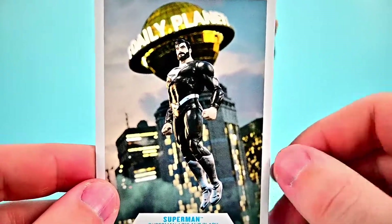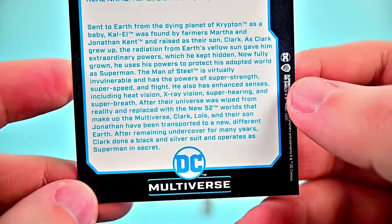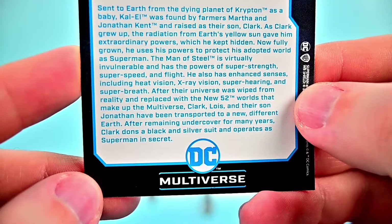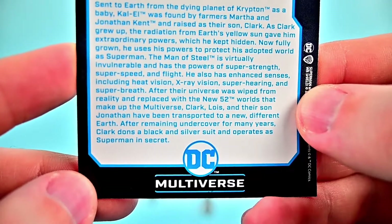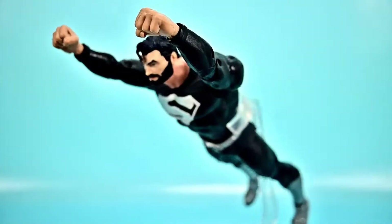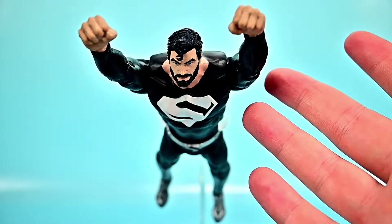His card has an awesome background of the Daily Planet from Superman Lois and Clark. Real name Kal-El. The backstory says that after their universe was wiped from reality and replaced with the New 52, Clark, Lois, and their son Jonathan were transported to a new earth. After remaining undercover for many years, Clark dons a black and silver suit and operates as Superman in secret. I wish he just had the cape, but it does a good job carrying out that look.